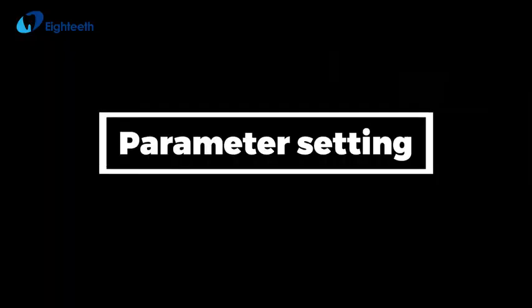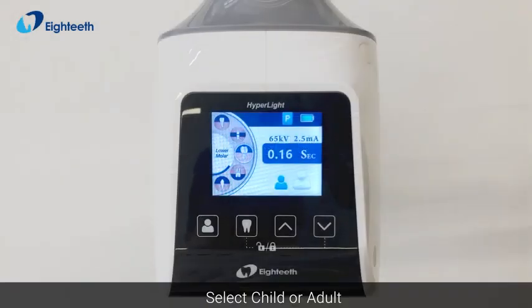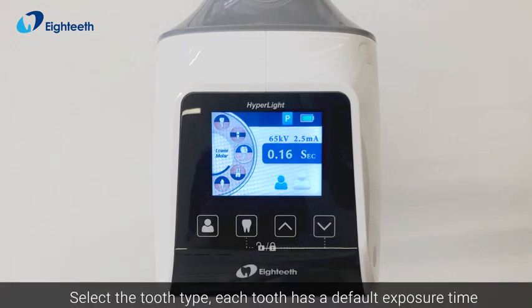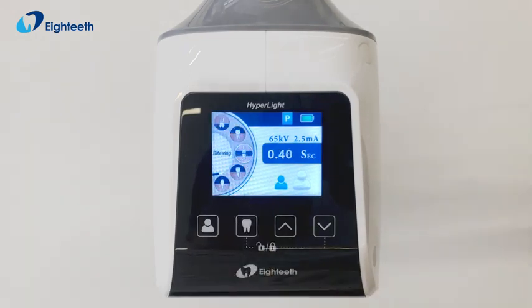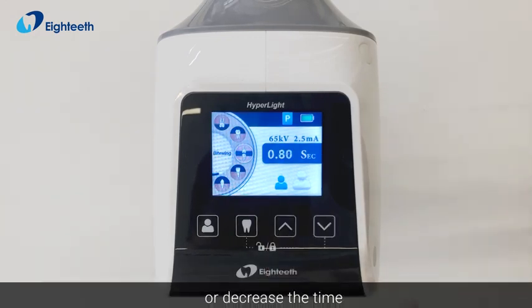Parameter setting: select child or adult, then select the tooth type. Each tooth has a default exposure time. You can set the exposure time by increasing or decreasing it as needed.